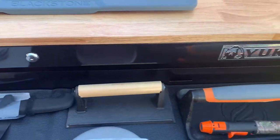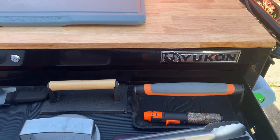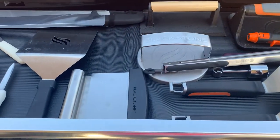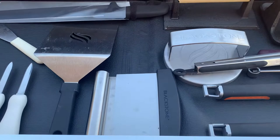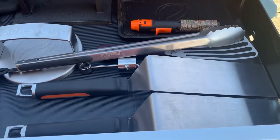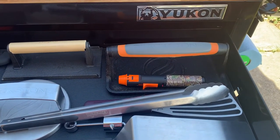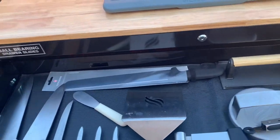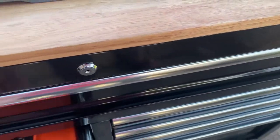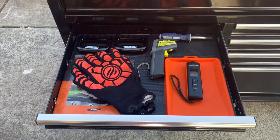Moving on over here I've got a couple of grill presses, a little butane torch to start my charcoal a little easier, a burger press, some dough knives, my main two spatulas, and a fish turner in there which I'll use for eggs and things of that nature. That's the top business end.